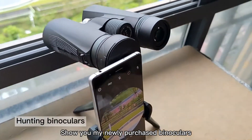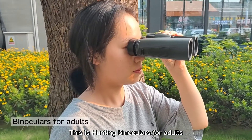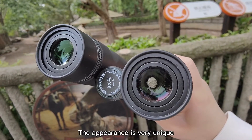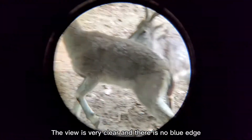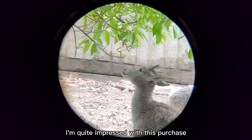Let me show you my newly purchased binoculars. These are hunting binoculars for adults and also suitable for bird watching. The appearance is very unique. Let's see the field of view — I'm going to use them to watch the sheep ahead. The view is very clear and there is no blue edge. I'm quite impressed with this purchase.